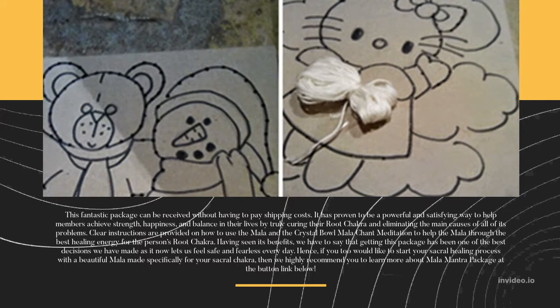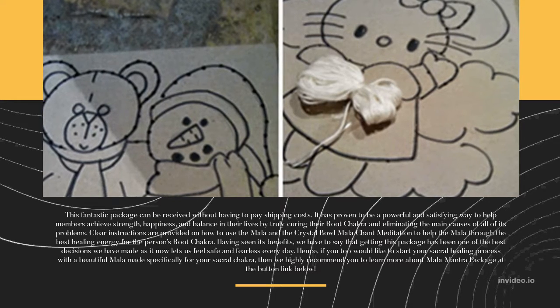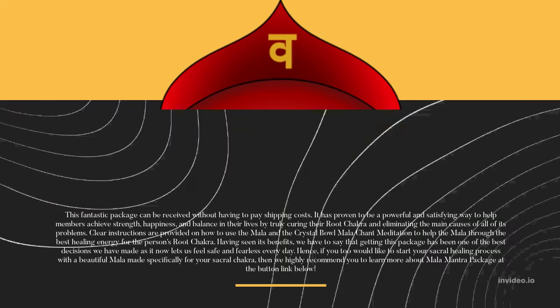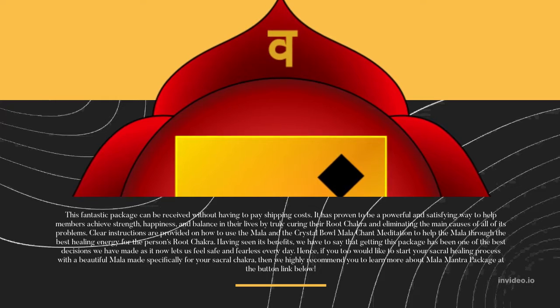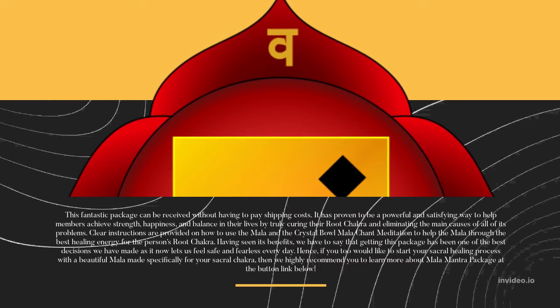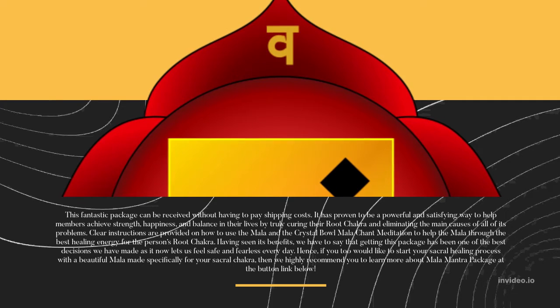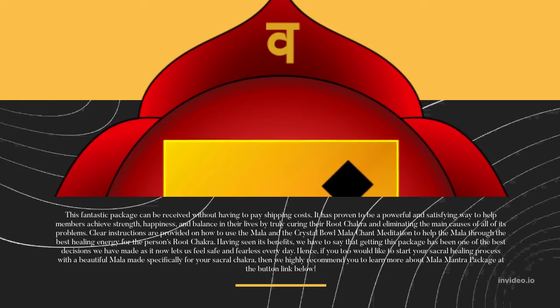The instructions help channel the best healing energy for the person's root chakra. Having seen its benefits, we have to say that getting this package has been one of the best decisions we have made, as it now lets us feel safe and fearless every day. If you too would like to start your sacral healing process with a beautiful Mala made specifically for your sacral chakra, then we highly recommend you learn more about the Mala Mantra Package at the button link below.